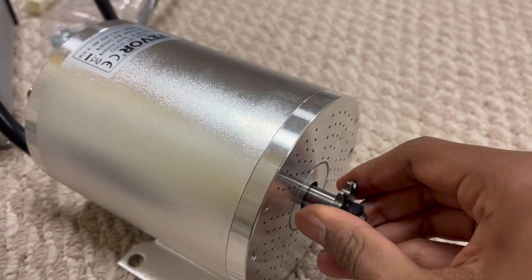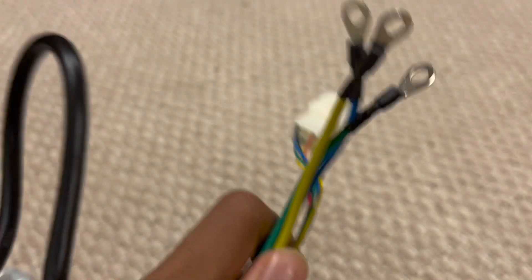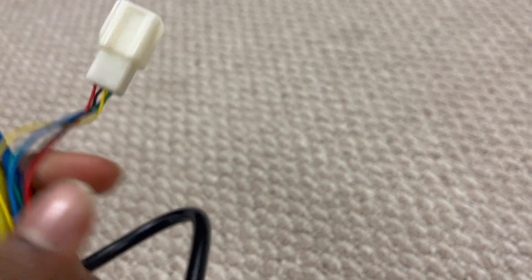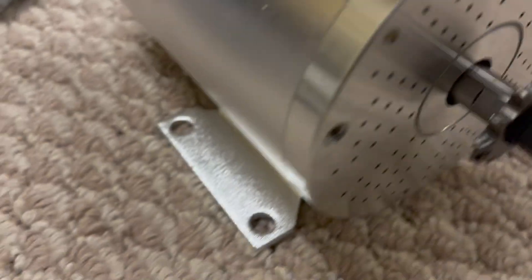You can see it's actually really heavy and it comes with the gear on it. This is pretty hard to spin on its own, and then in the back here you can see there's some cables — the blue, yellow, and green — and then just another plug-in socket thing for all sensors. There's just a bracket at the bottom, and here's the back side.